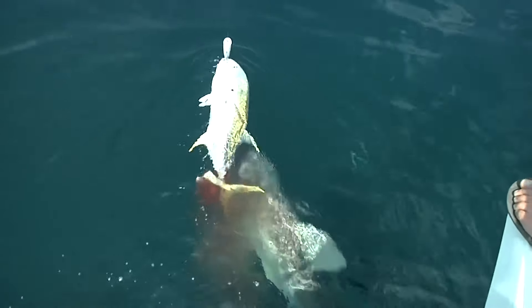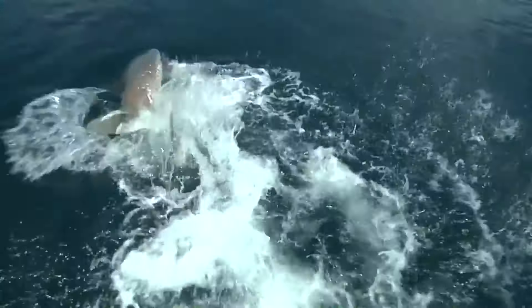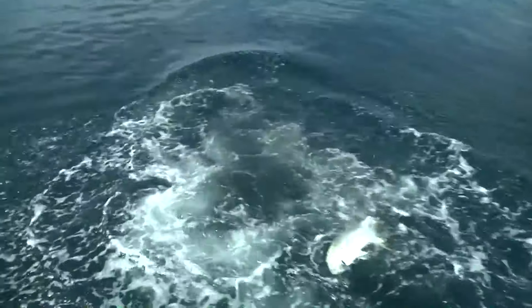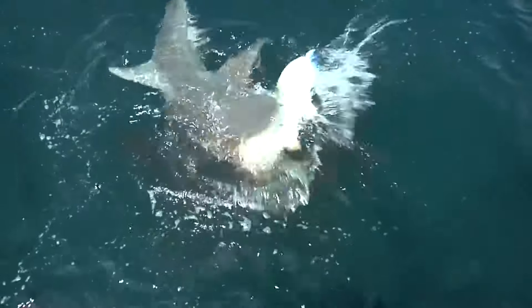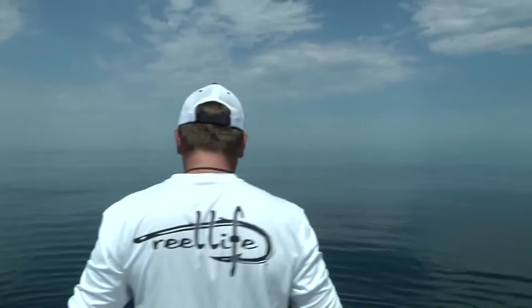That's right, that's right. Now that — that is a bull shark, beating our amberjacks, and a plug — did you see that?